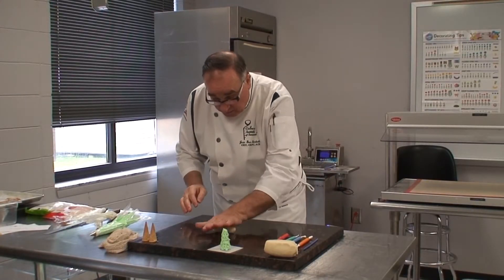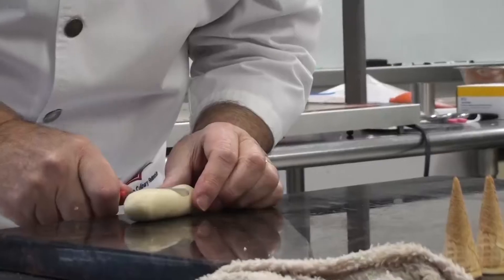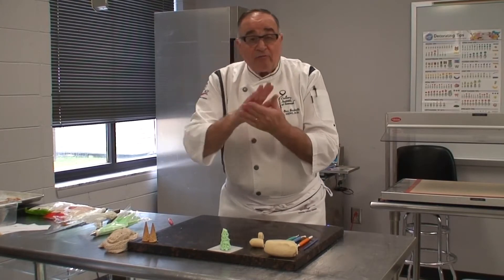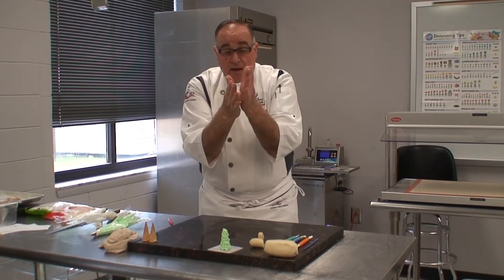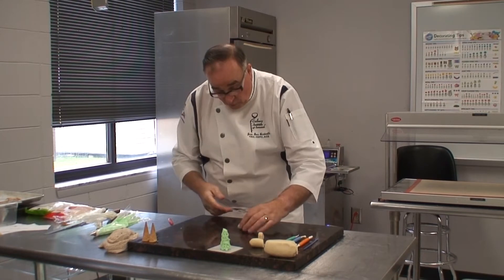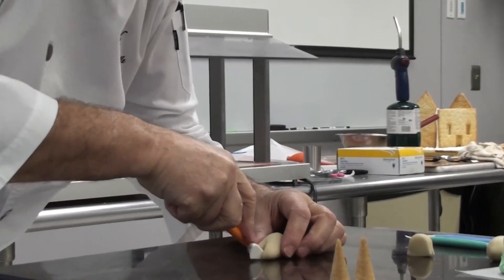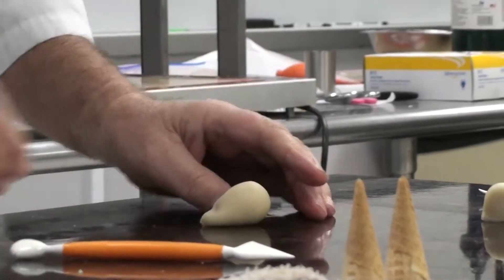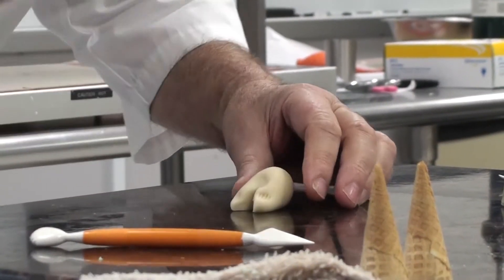Depending on the size of the rabbit you want, you cut a portion that will be the body and a smaller portion that will be the head. First, I form a ball in my hand, and then by rolling it with my hands together I form a cone. In the front I make a cut and split. These are modeling tools that you can find in many places — I use them to do a little cavity here.